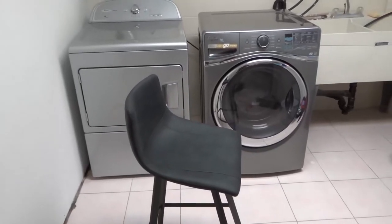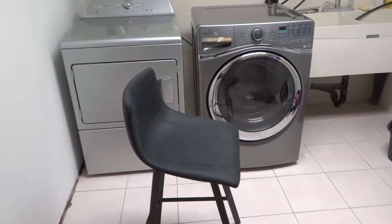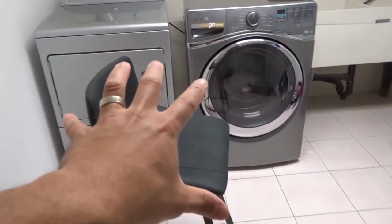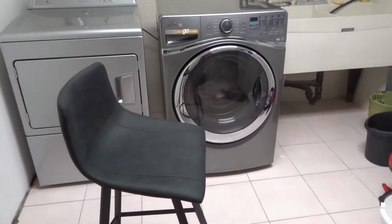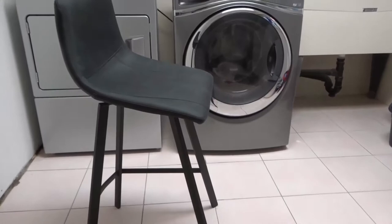Hey everybody, I'm here today with a video of myself assembling a Buclair Tabaret Barstool. This will be a straightforward tutorial, so let's get right into the video.